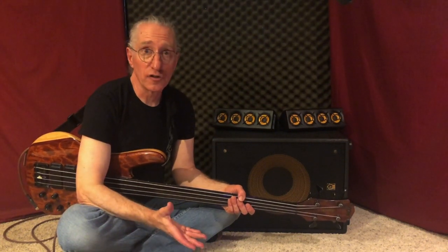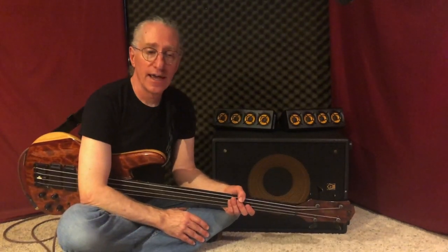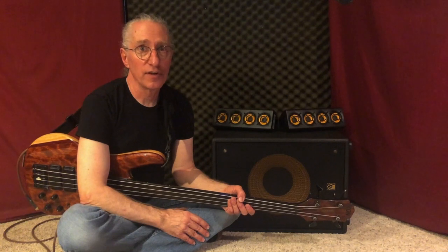And as I said, also versatile. If I want an amp sound, I can always use a modeler, and a lot of the amp modelers out there are really good these days.